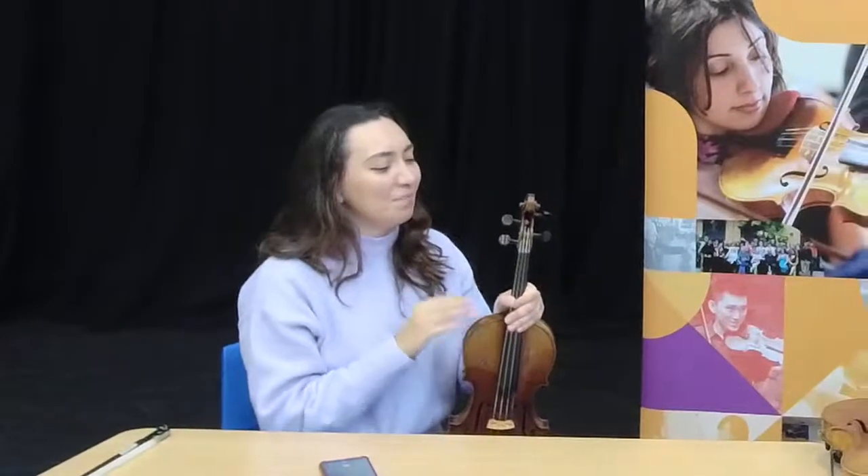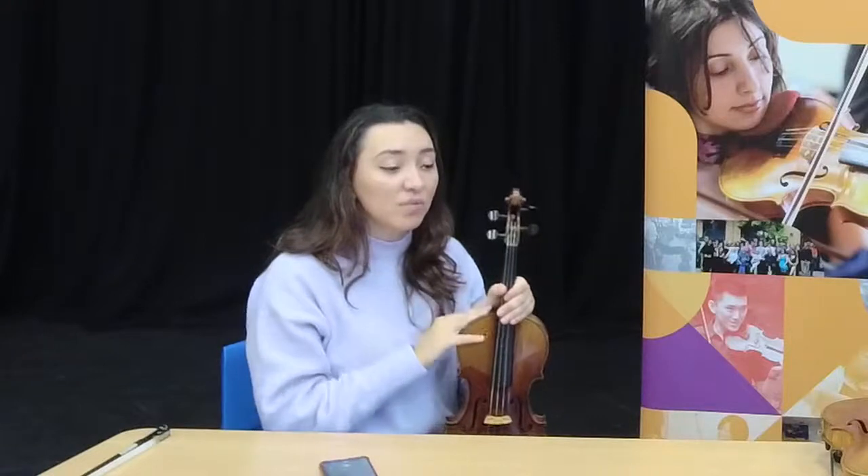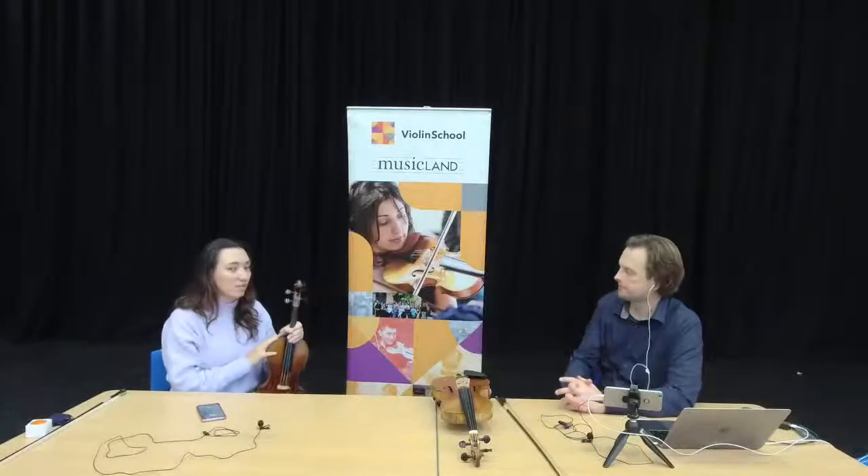Sometimes when a violin is very new, it can absorb any peg paste that was on there — that might just be complete nonsense, but it kind of feels like that. Sometimes if your violin has been left for a long time, or if you just haven't applied peg paste for a couple of years, it also depends on the temperature and the humidity.